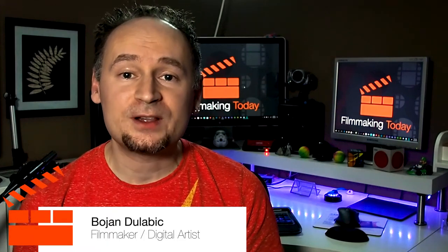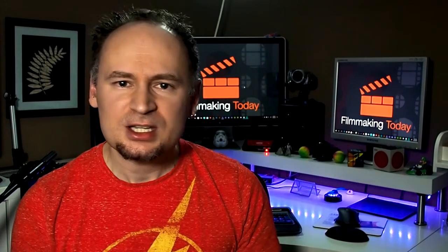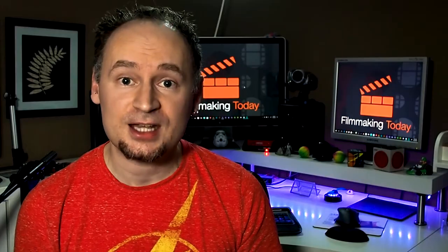Hey everybody, Boyan Dilubik here and welcome to filmmaking today. Are you using this battery a lot? Is it getting a little too expensive continuously having to buy new ones? Well, I got a solution for that, stay tuned.